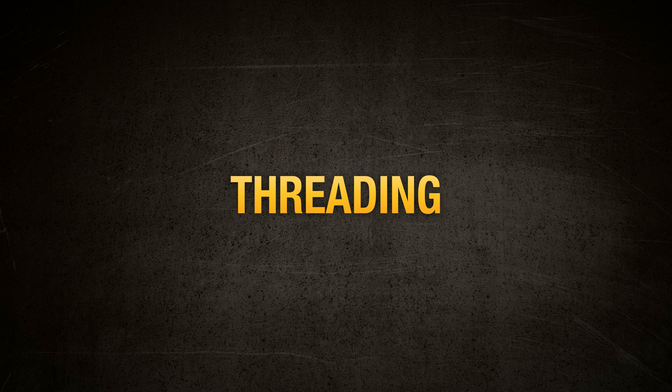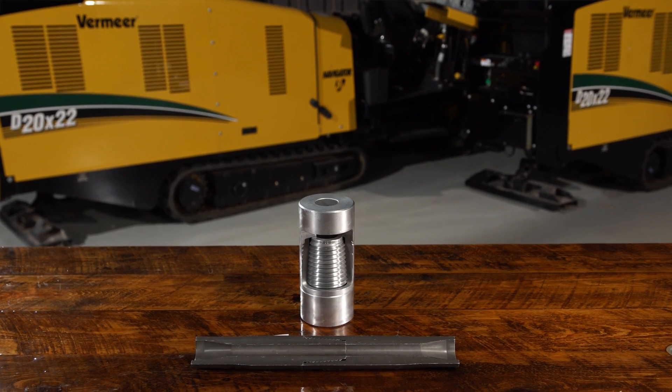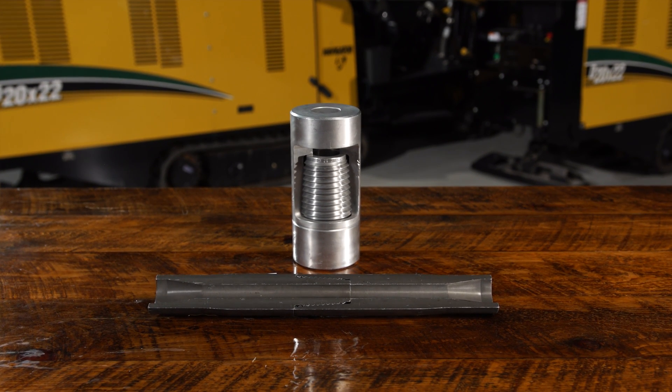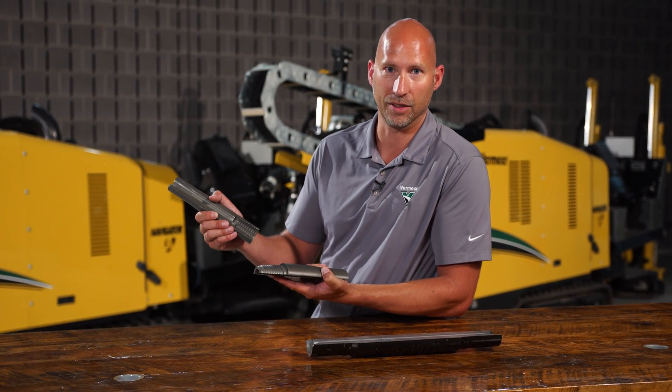Factor number three: the threading. How the thread and the tool joint handle the rigors of downhole torque and bending is crucial to the efficiency of the drilling process and the longevity of your drill rod. What you're looking for is the strongest connection possible and something built to last.